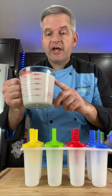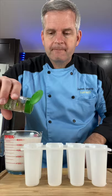Let this come to room temperature before we fill our molds. Once it's cooled down enough, put it in something with a pourable spout. I like to sprinkle a little more cardamom powder in each one.